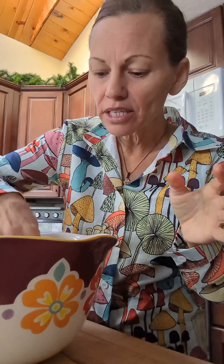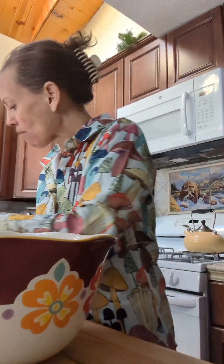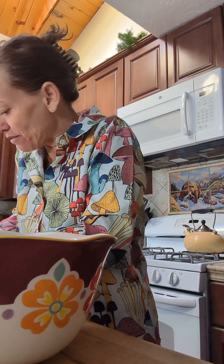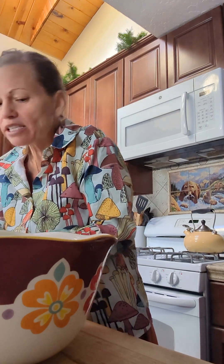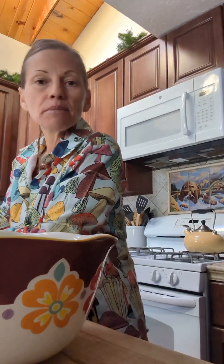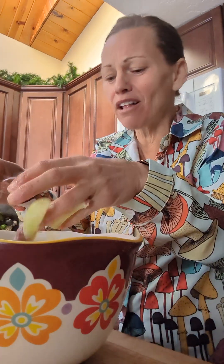I've already pressed a layer of the pie crust into my lovely bowl. Now I'm adding slices of these amazing, beautiful peaches. You want to make enough of the pie crust so that you can do two layers — so then I'm just pressing that down on top of the peaches, and then I'm going to add another layer of peaches.